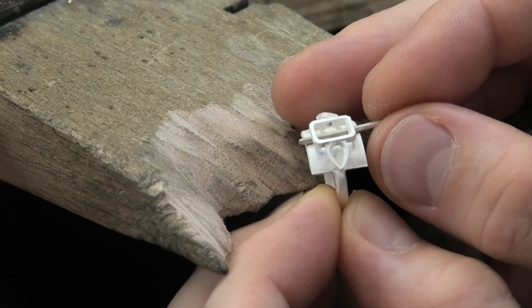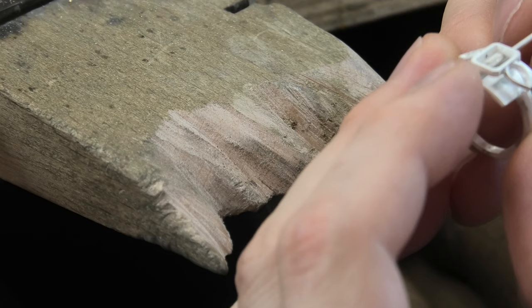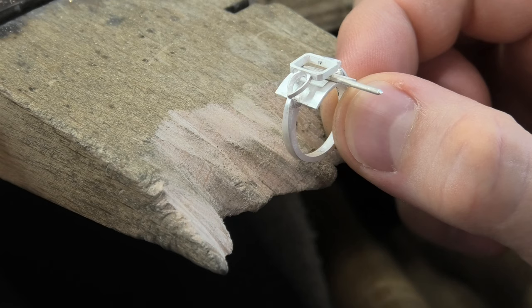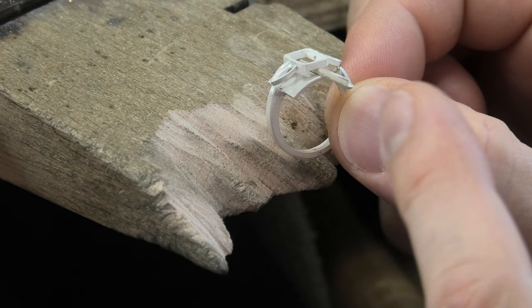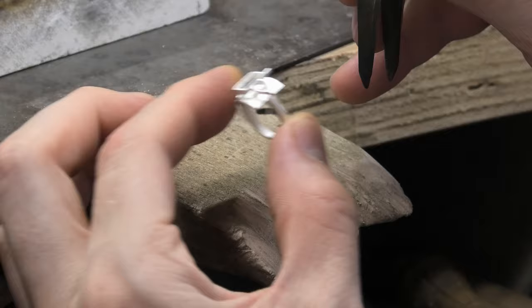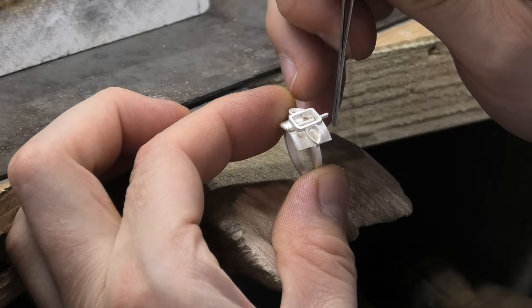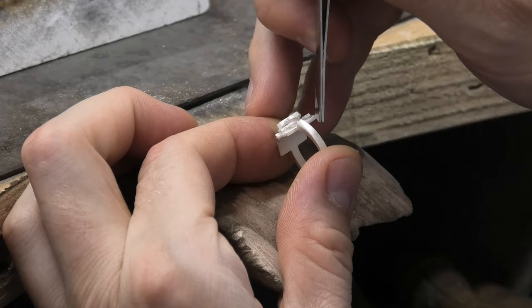I'll solder that in just in the middle — another day it could even be a design feature having a pip in the middle, but I don't want it on this ring. Now we're cutting around it — cut it reasonably close and then do the rest of the work with a file. We're going to file it not vertically — it's going to be under a little bit — so pay attention to that angle and try and keep that angle the same as you go around this corner.